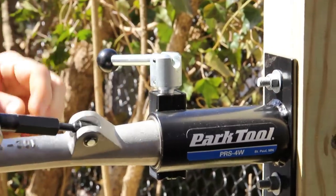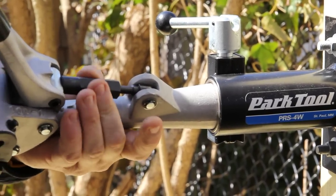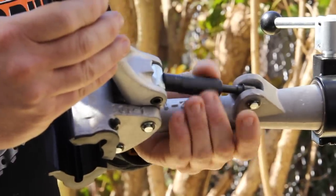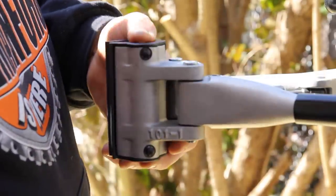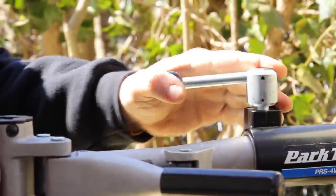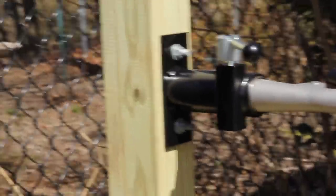This works very similar to a vice grip, where you would screw this in to make it a little bit fatter and screw it out to make it closer. Once you set it to whatever bicycle you have, it's really easy and nice to work. Step around to the other side now while I go get a bike and I'll show you how to clamp a bike on — very, very nice item.